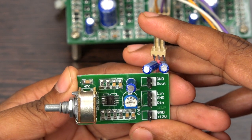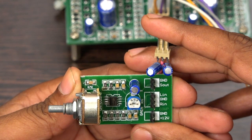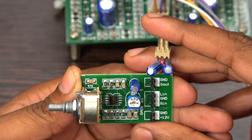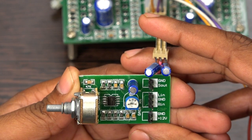Hello everyone, welcome to Besson Technologies. The board I'm holding is a surround board. I'm going to explain what ports are there and what each and every port does.